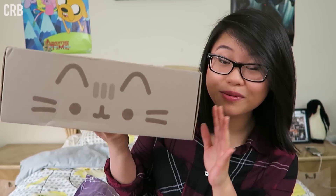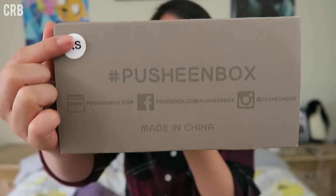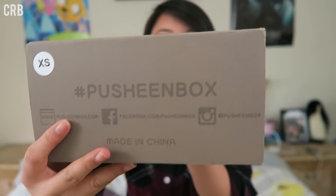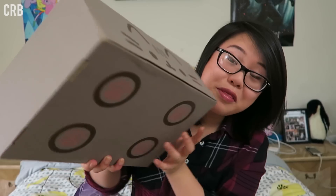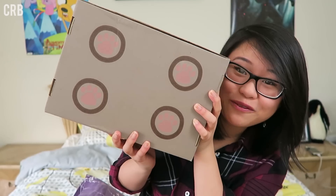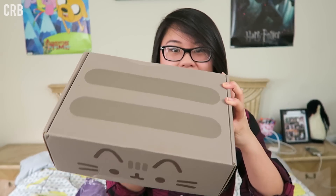I really don't know what's in here. I've been trying to keep it a surprise for myself, so I am really excited to open it, and let's just get started. So this is the box — it's absolutely adorable. It came wrapped in plastic wrap, and I took that off already, so the box is really nice. I got an x-small box because some of the items might be clothing items. There's Pusheen's tail, on the bottom are Pusheen's feet, and then the top, of course, has Pusheen's stripes.